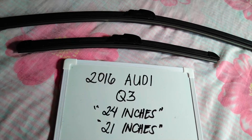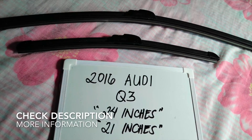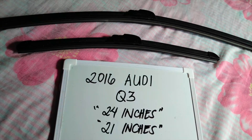Hello guys, welcome back. Today we are going to talk about the wiper blades for this 2016 Audi Q3. If you are looking for a wiper blade replacement size for the 2016 Audi Q3, I have already looked it up, so please make sure to check out the video description as I will leave the information there as well.